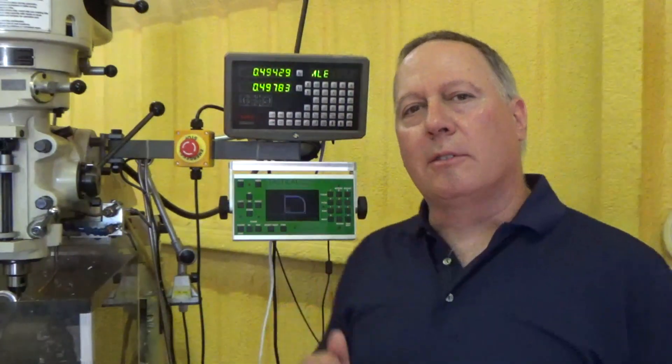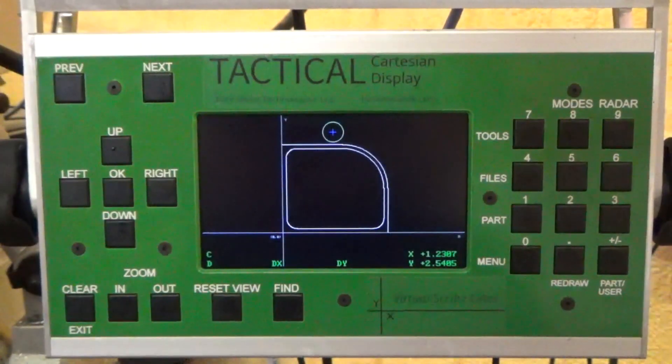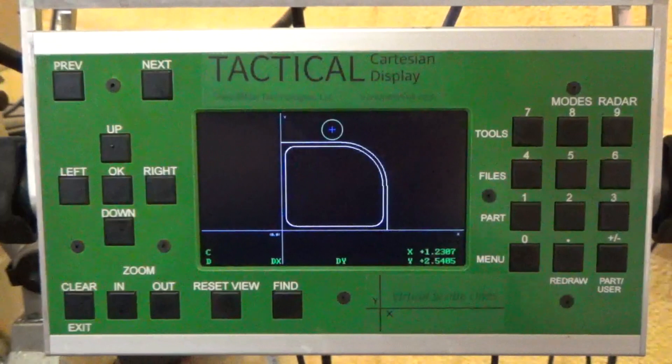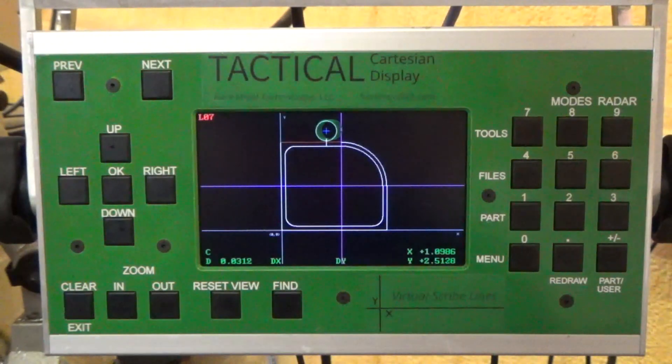So what does this delta X, delta Y process actually look like on the Cartesian display itself? Let's have a look. We've got the part geometry all loaded into the display. The origin is somewhere down in this lower left corner of the block. And I'm going to give myself a couple pieces of helper geometry so that I can easily see the points of tangency between the horizontal and vertical lines and the arc itself. So let's just imagine that we had just been finishing this line, and we stop at about the tangent point of this arc.